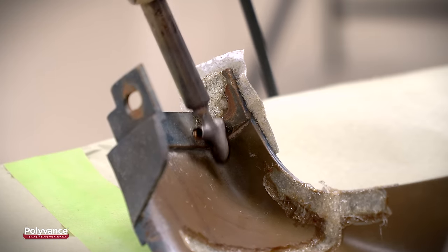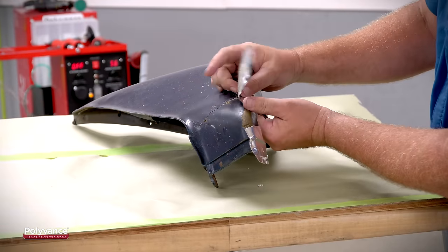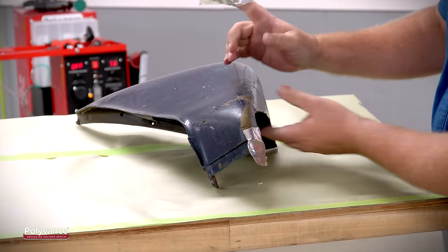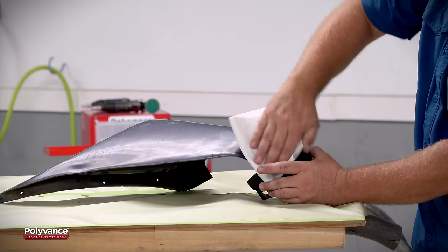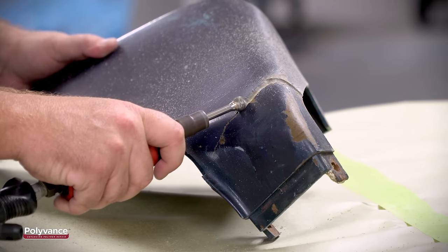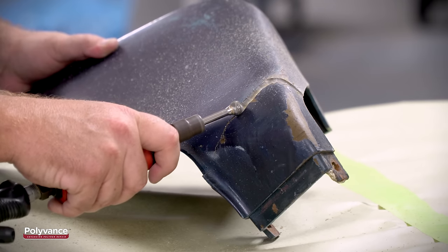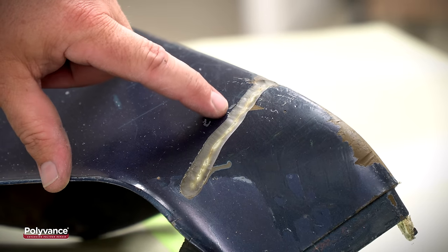Weld a broken tab the same way — move the welder slowly to fill the v-groove completely. Smooth out the welds if necessary. After the plastic is completely cooled down to room temperature, remove the aluminum tape from the front side and use plastic cleaner to remove any adhesive residue left behind from the tape. Next, make a deep v-groove halfway into the plastic, making sure to expose your existing weld on the back side.